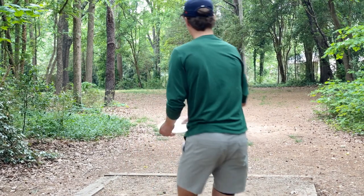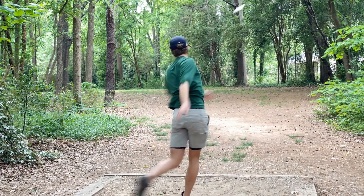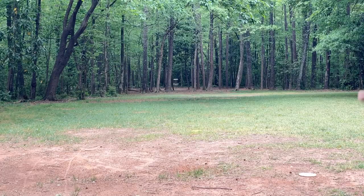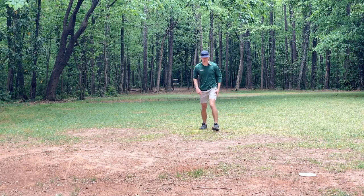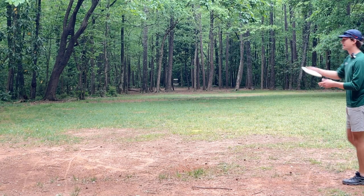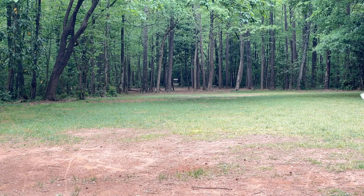Okay, I like that gator throw. Let's see the Toro. The Toro ended up here, here's my Gator — pretty similar. Let's try a flex shot backhand and try to get it to that white basket.